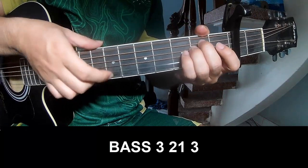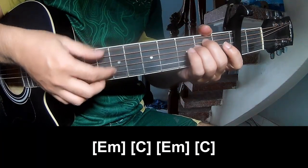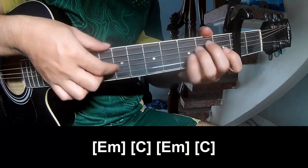Page 3, 2 on 3. Page 3, 2 on 3. And we play along: Em, C, Em, and C.